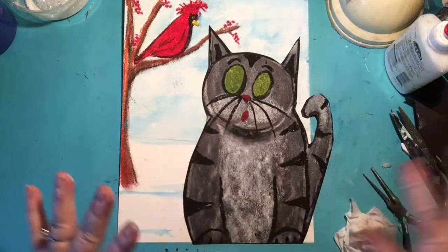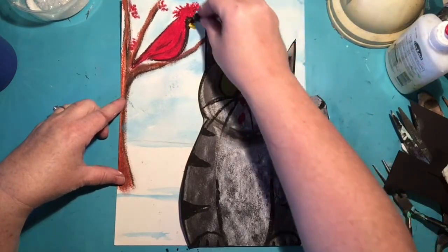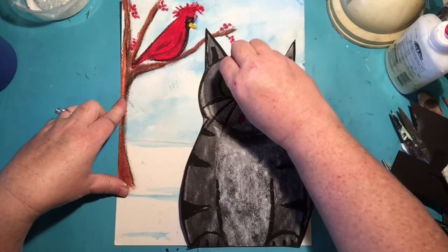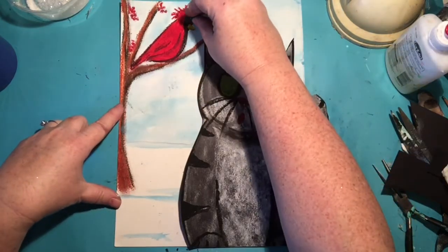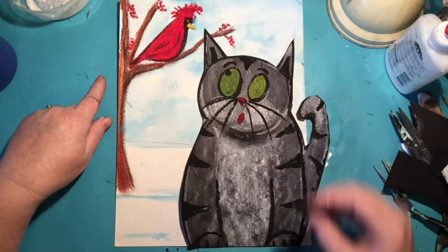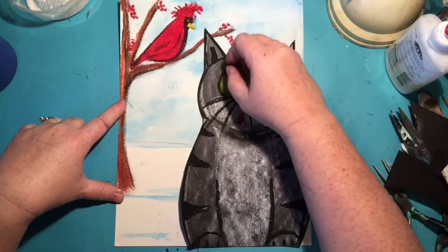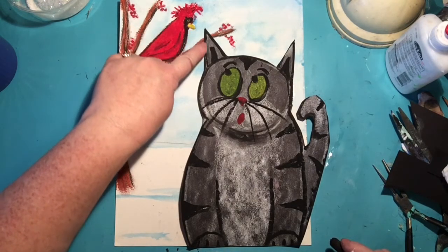Now we're gonna have the last little details. I want these eyes looking like they're looking straight at the cardinal's eye. So I'm gonna draw an imaginary line from the cardinal's eye — right there is where my dot's gonna go — because I took an imaginary line and ended right at the tip. And now I'm gonna do the same thing for the other eye. See how now my eyes look like they're looking right at the cardinal's eyes? It's an imaginary line to the tip — easy peasy.